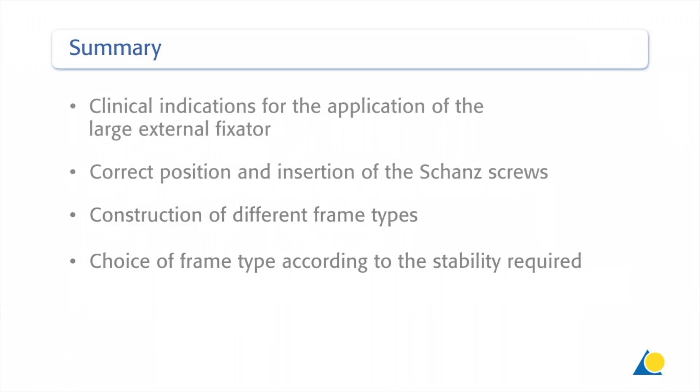This presentation has demonstrated the clinical indications for the application of the large external fixator, the correct position and insertion of the Schanz screws, the construction of different frame types, and the choice of frame type with reference to the desired stability and dynamisation requirements. It has been shown that the surgeon's choice of frame construct can have an influence on the stability achieved.